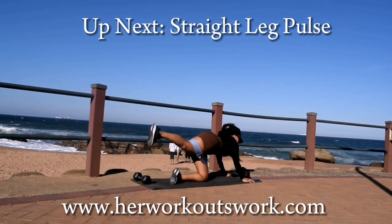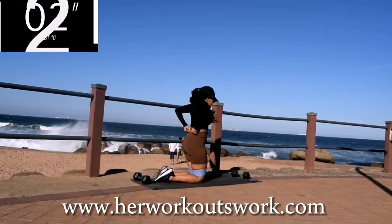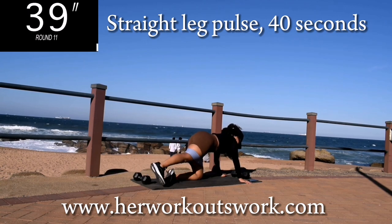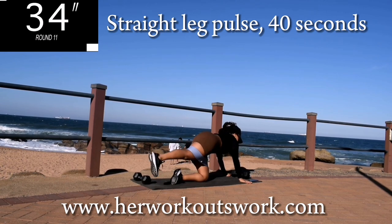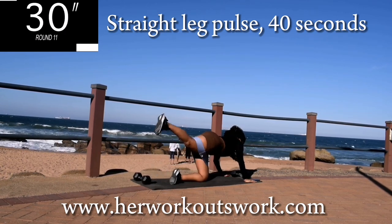Up next, we've got a straight leg pulse on the other leg — same movement, straight leg pulse for 40 seconds. It's going to burn, guys. But if it doesn't challenge you, it's not going to change you.